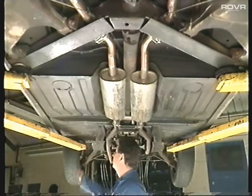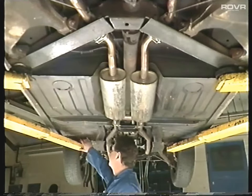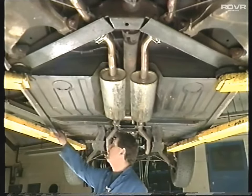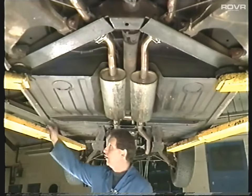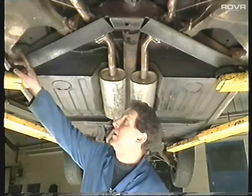While you're underneath, you'll need to check for rust. The most common areas for serious rust are the front chassis outriggers, floor pan to sill, rear chassis outriggers, rear floor pan to sill, then coming backwards around the subframe mount area.